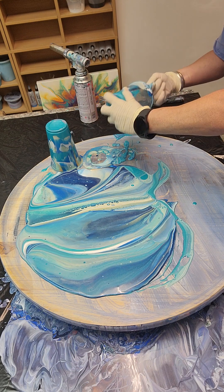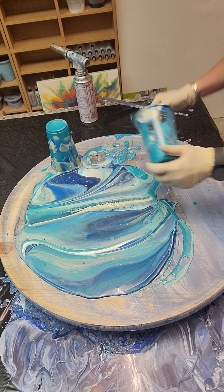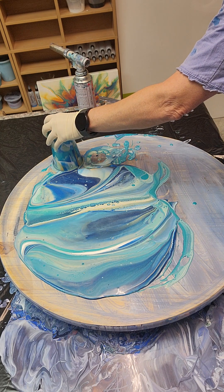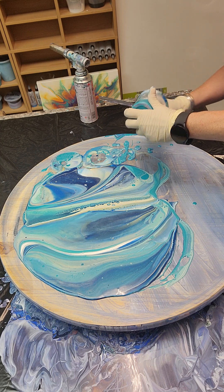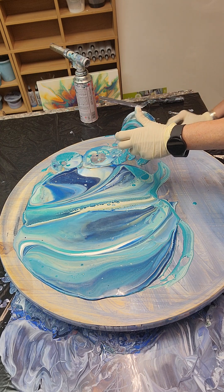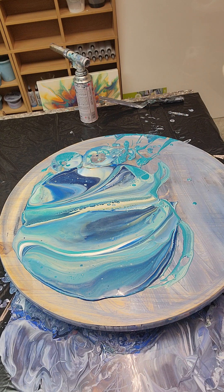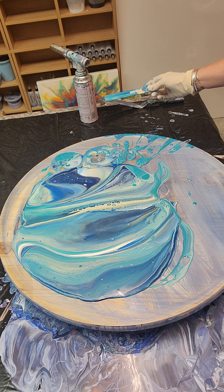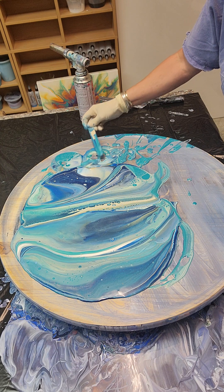I do have a little concern that I don't have quite enough paint. I do love these colors — definitely a fan of blue and green, specifically. Like an olive green, that's my favorite color. Maybe it's just from spending too much time in the military, I don't know.